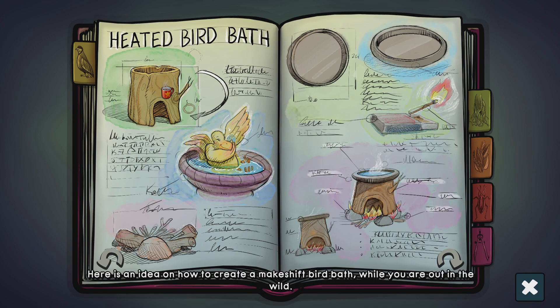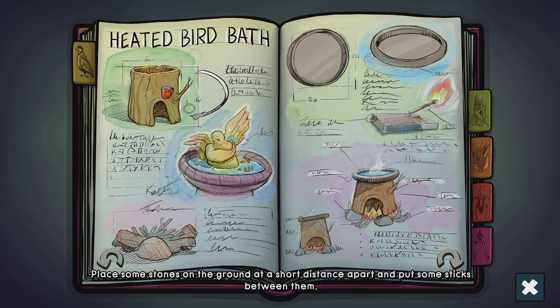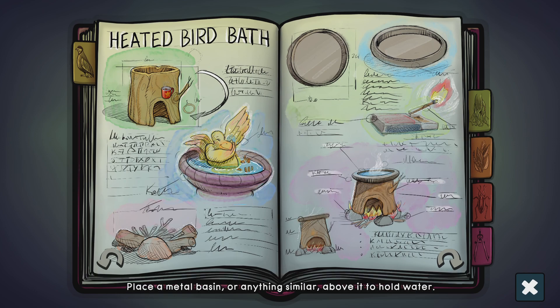Here is my idea on how to create a makeshift bird bath while you are out in the wild. Find a clear spot where you can build your fire. Place some stones on the ground at a short distance apart and put some sticks between them. Support a hollow tree stump on the rocks or anything alike that can keep the fire alive at the bottom. Place a metal basin or anything similar above it to hold water. Once you are ready, fire up the sticks.